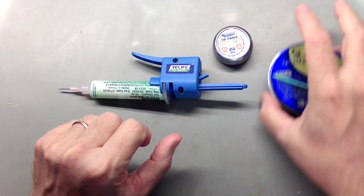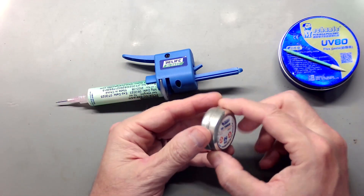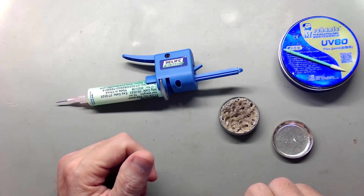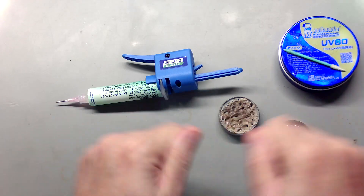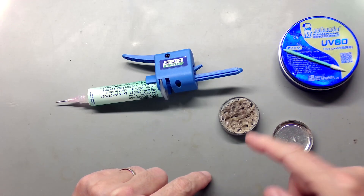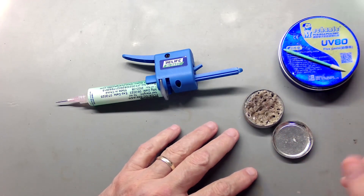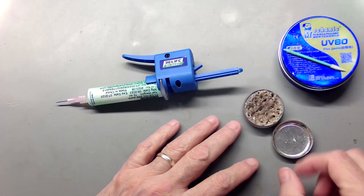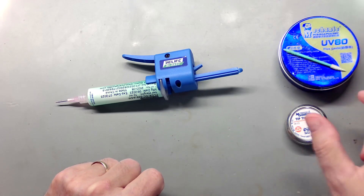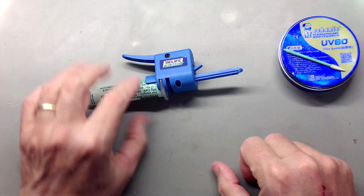While we're talking about fluxes and stuff, this little thing here is a MG Chemicals tip tinner, and I've used this for years and years. Highly recommend it — you can see how much I've used mine. Basically, instead of sitting there wasting your solder tinning and cleaning over and over, you just stick your tip in here every so often and rotate it. It puts a little solder on it, but it has a little bit of acid that cleans the garbage off your tip, tins it, and puts it in good shape. Highly recommend it. You've probably seen me use it in the videos if you watch them.